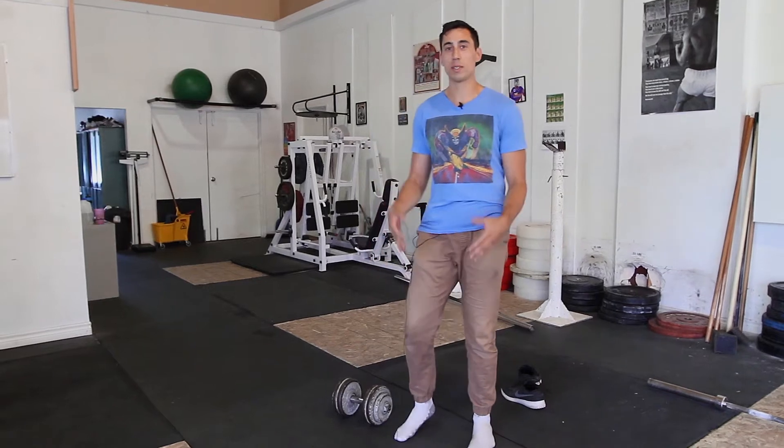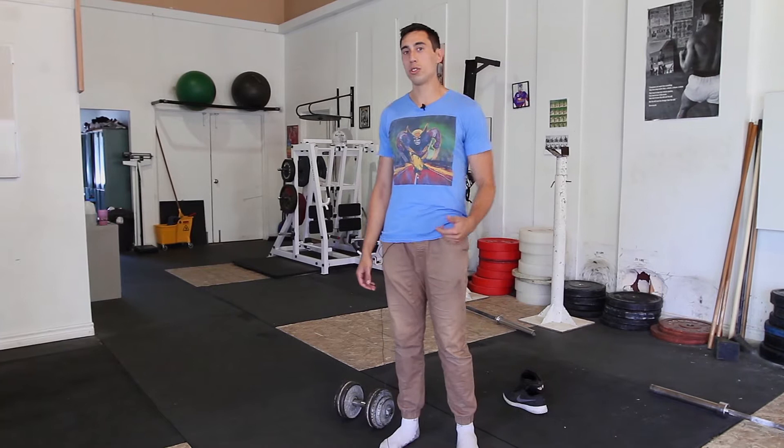So you've been goblet squatting for a while. In this video, we're going to make sure that you have pristine technique. We're also going to tackle some of the common issues we see with this lift.